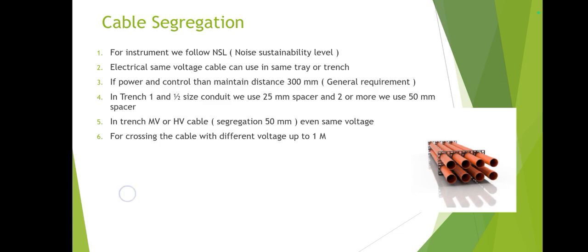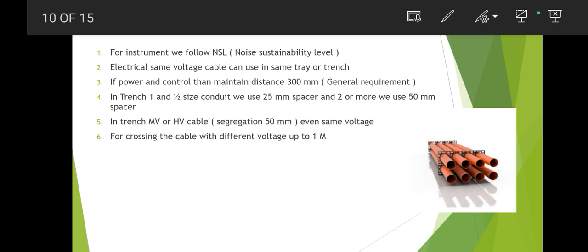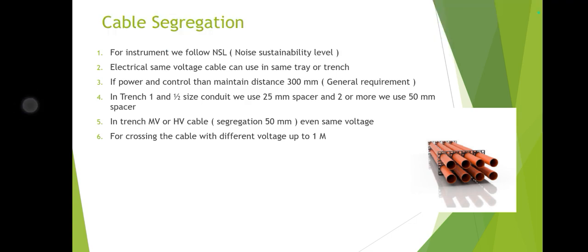For underground PVC conduit, up to 1.5-inch PVC conduit uses a 25 mm spacer, and for 2-inch or larger conduit a 50 mm spacer is used. The 50 mm means the distance between one pipe and the next is 50 mm. For underground cables — MV or high voltage — the distance from one cable to another should also be 50 mm. For trench crossings with different voltage levels, a distance of up to 1 meter shall be maintained.